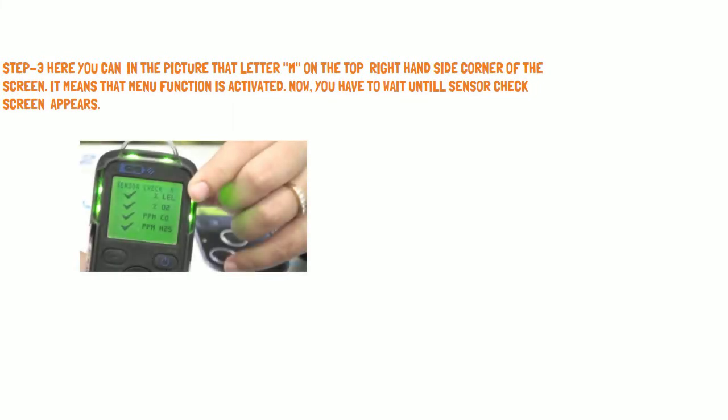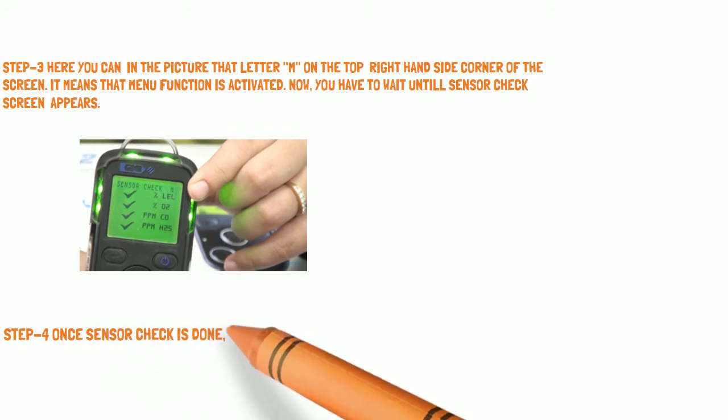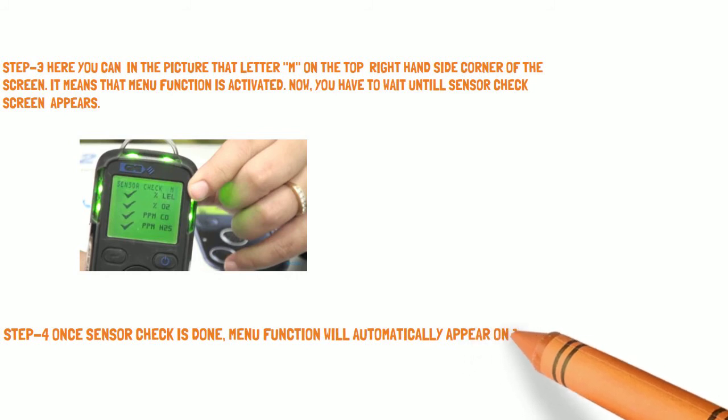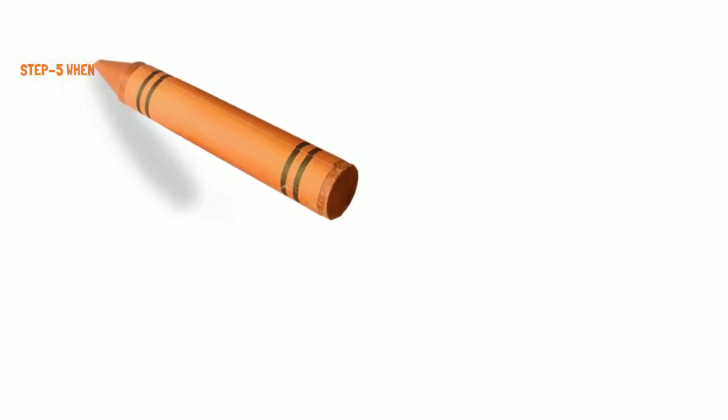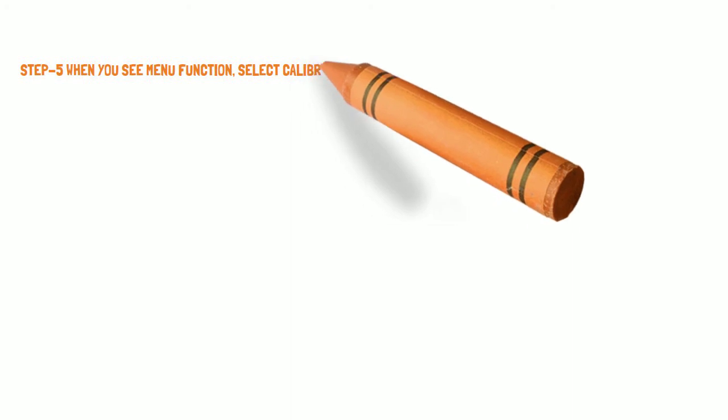Step 4: Once the sensor check is done, the menu function will automatically appear on the screen. When you see the menu function, select the calibration option.